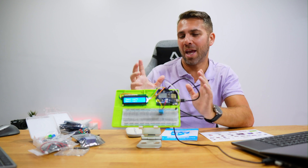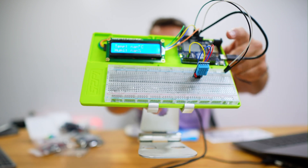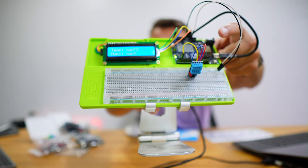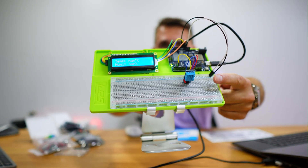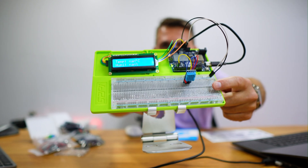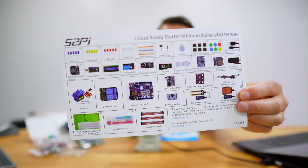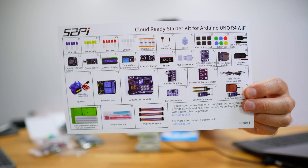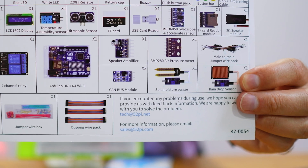Welcome back to another video. Today we have a really cool gadget — this is a starter kit for the Arduino UNO R4 Wi-Fi, which is this board right over here. We also have an LCD display and a temperature and humidity sensor on this breadboard. The kit comes with a lot of sensors, for example this one near my finger — it is a raindrop sensor. There's also a soil humidity or moisture sensor.